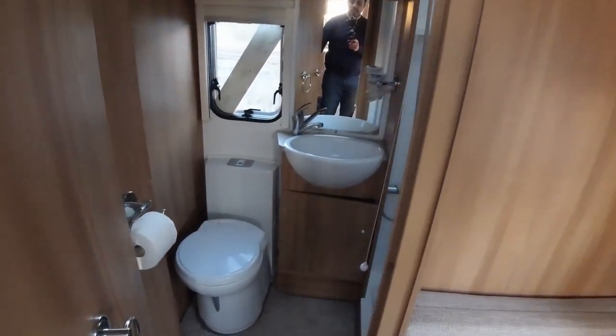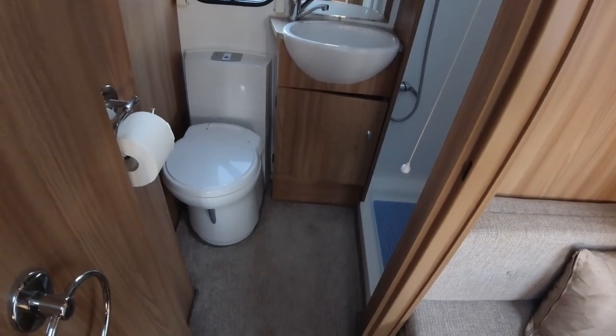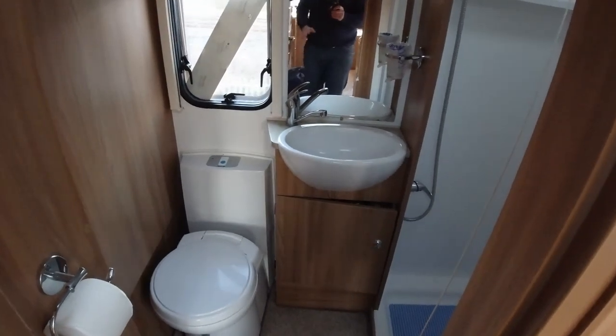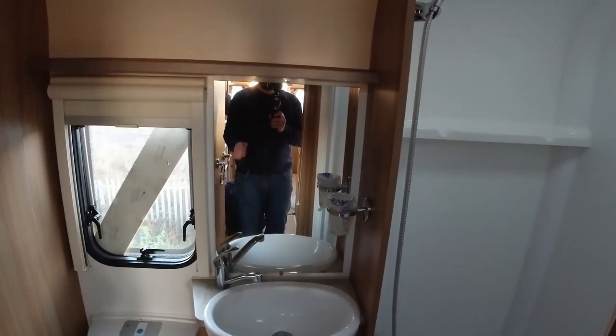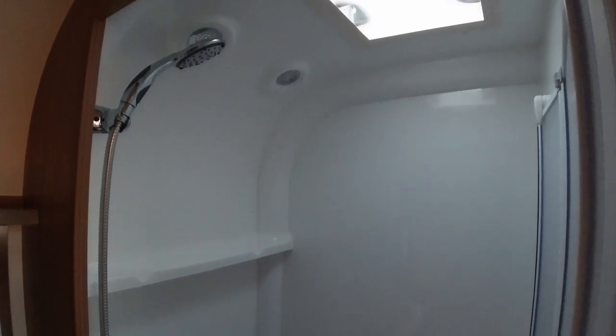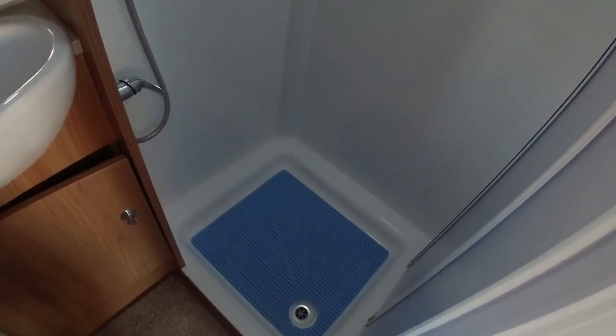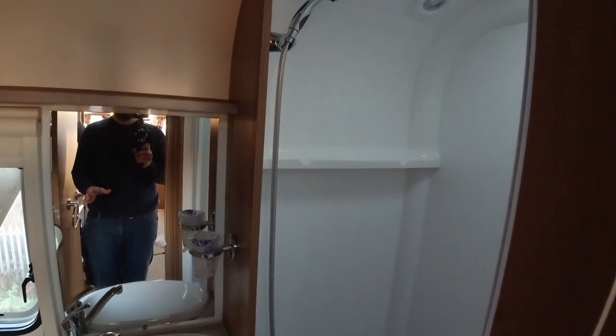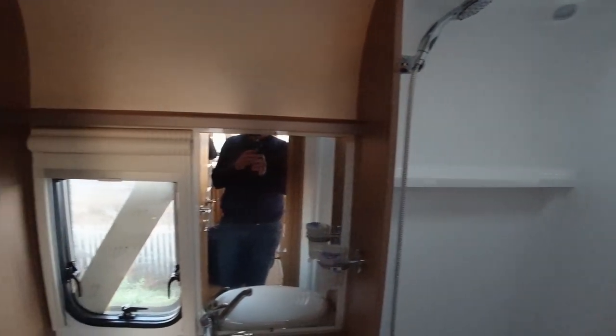Coming along to the bathroom — we obviously have a toilet, a wash basin which hopefully the caravan vlogger community will like because it's not a salad bowl one, and a nice little window. Then we've got the fully lined shower. The reason we went for bunks over a fixed bed at the moment is there was always a compromise in this area. This layout gives us the space so that if we want to use the facilities in the van we can, but if we want to use the ones outside we can too — and if Covid restrictions meant facilities were shut, we could still use the van's.